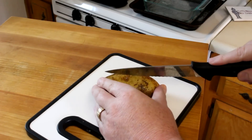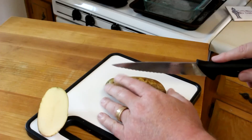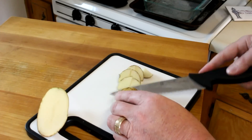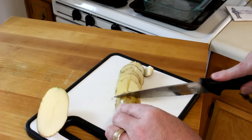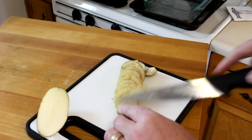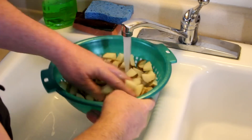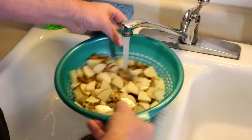I'm using russet potatoes for this because it's what I have, and here's the way I'm slicing them up — just kind of small pieces. You can cut them any way you like, and I always leave the peelings on my potatoes because I like the peelings, plus all the vitamins are in the peelings. I already washed my potatoes, but I'm going to rinse them off again now because doing this kind of gets some of the excess starch out of them. You don't have to do this, but I kind of like doing this.